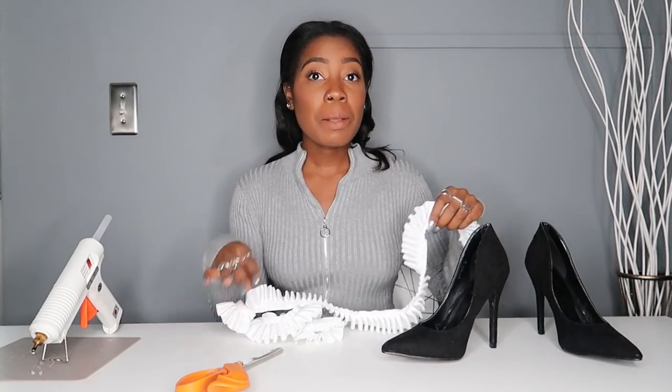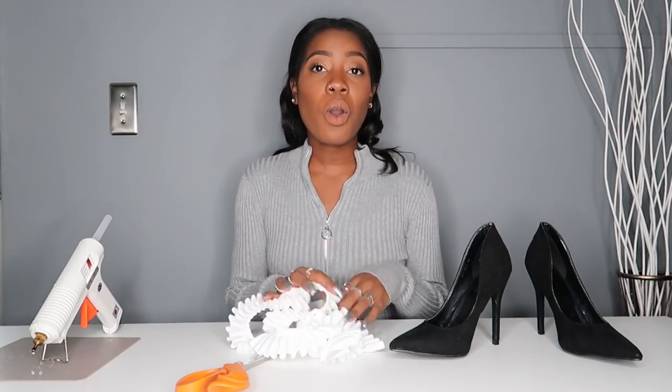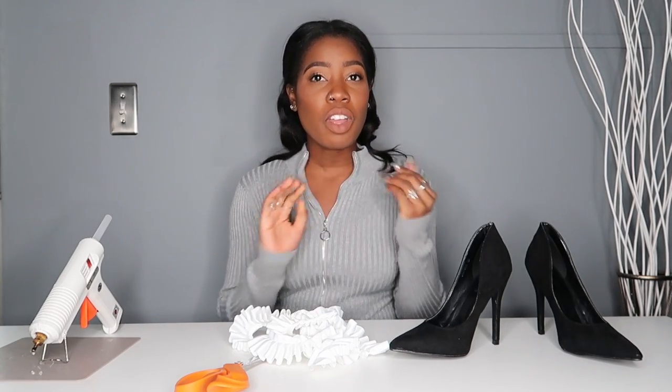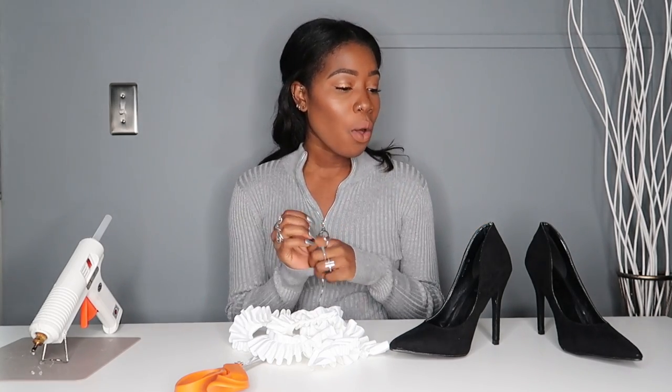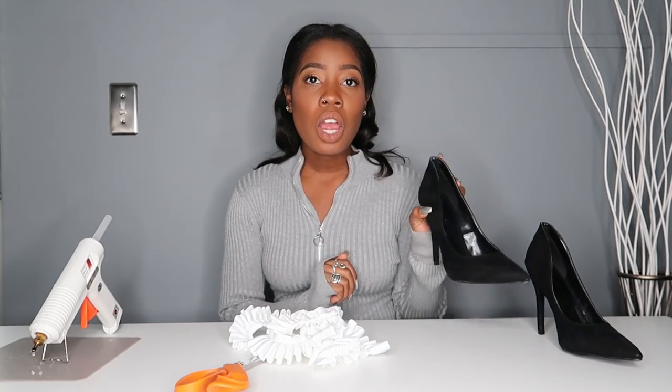Hey guys, so today's DIY are ruffle trim heels. I know we did the ruffle sandals, but these are a bit different. What we're going to do is put ruffle on the back of the shoe. It's a very simple, easy DIY that will completely transform your shoe. This is perfect because everyone has holiday parties coming up and it's just that time of year where you're dressing up more and more. Details will be perfect for that. It's a way to spruce up old black shoes you have in your closet.